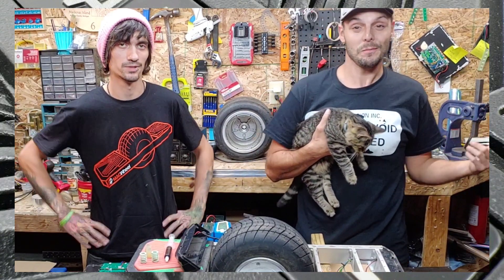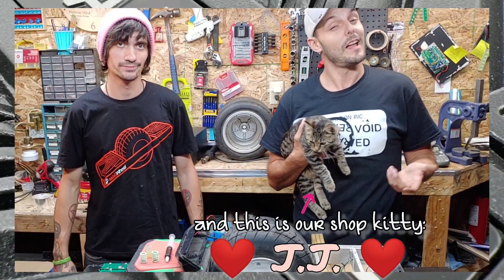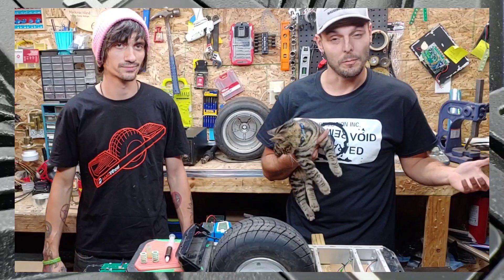Hey, what's up everybody, it's Joe and Marcus at Innovative Electronics here in the shop again. There's been a lot of news lately and we figured we'd take this opportunity to go over some stuff you might not know.